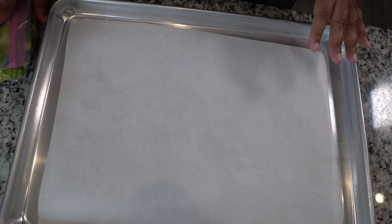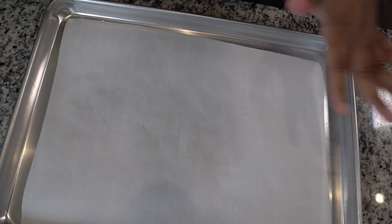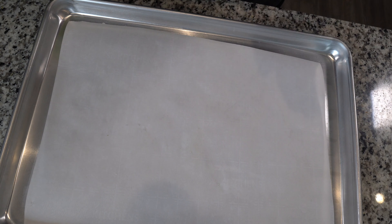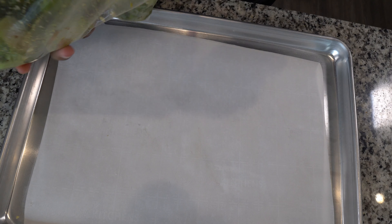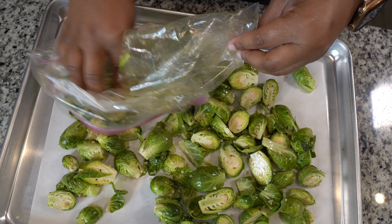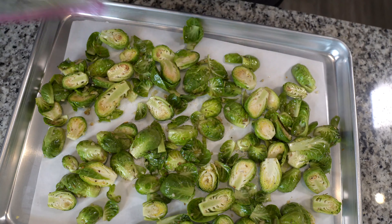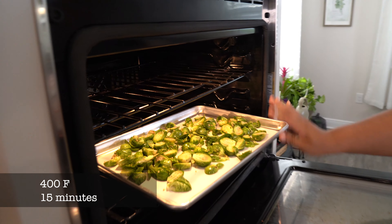My Brussels sprouts have been in the fridge for at least an hour — remember, you can overnight them. Take a flat baking sheet, whatever you want to call it, and put a piece of parchment paper. If you don't have parchment paper, you can also use aluminum foil. Dump all of these on here, make sure they're flattened out — look at that, they look good. We're going to a 400 degree oven for 15 minutes.